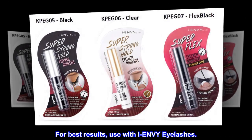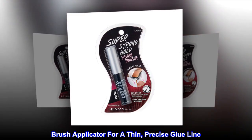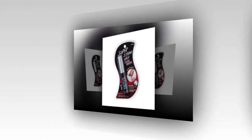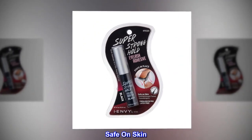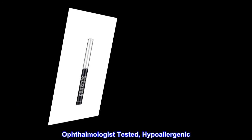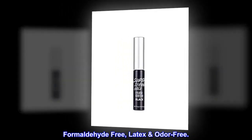For best results, use with INV eyelashes. Brush applicator for a thin, precise glue line. 48 hours guaranteed. Safe on skin. Ophthalmologist-tested, hypoallergenic. Formaldehyde-free, latex-odor-free.